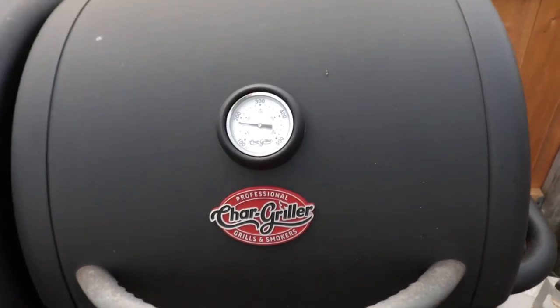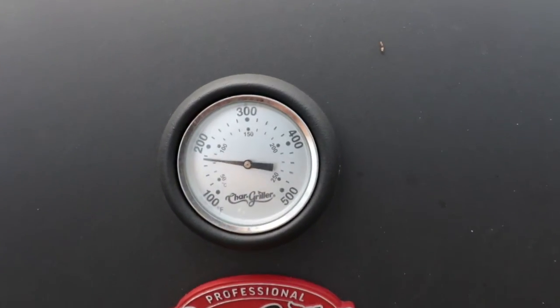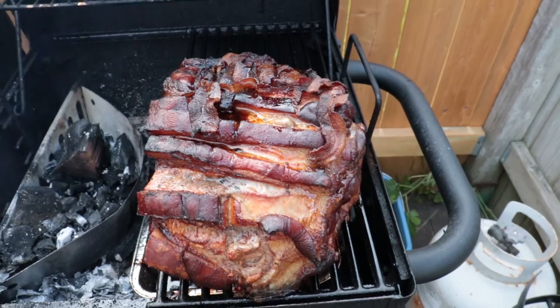Alright guys, we've been sitting at 175 for quite a while now. It's about four o'clock. Let's see what we got. So I guess we're closing in on about seven hours roughly. This should be good.